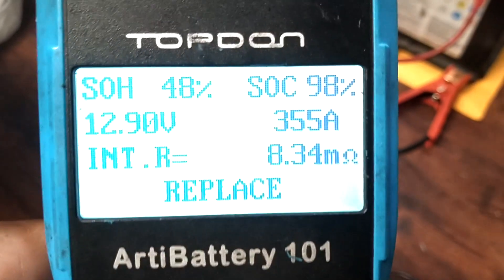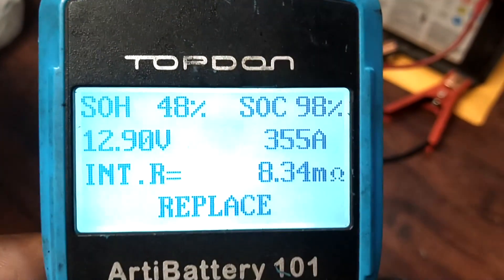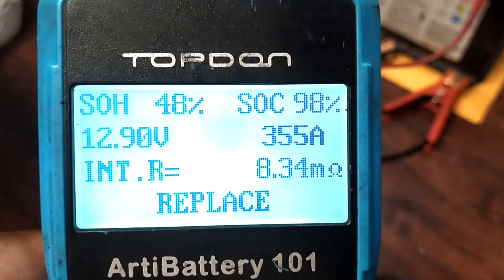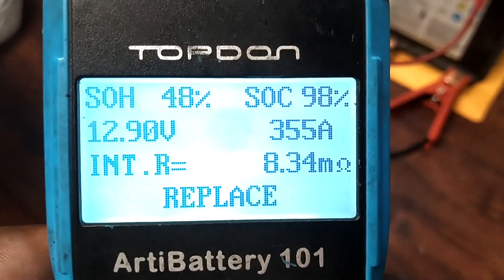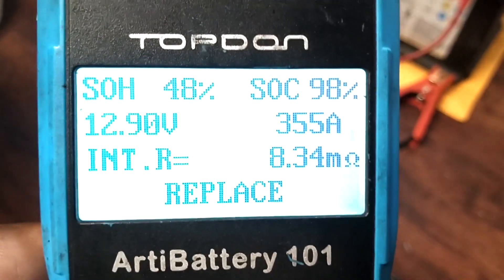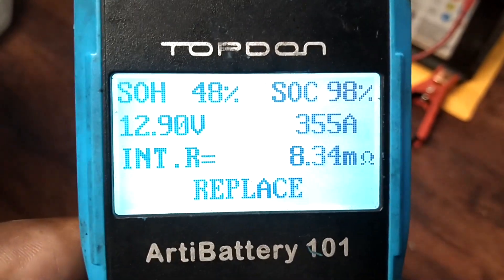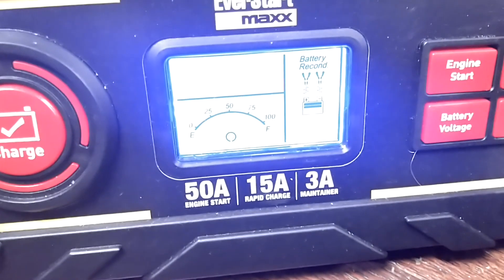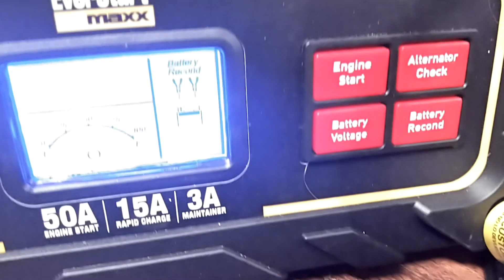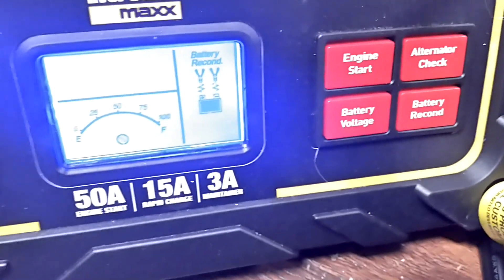So we're going to put it on there again since it recovered a little bit, see if we can get it up a little bit more. I'm not confident that this is really helping much — if a battery is less than 80% state of health, I think you need to be looking at replacing it. Let's go ahead and throw it back on here for another day, see if it goes up some more. Restarted that thing on battery recondition mode — we'll come back and see if it reconditions anything.